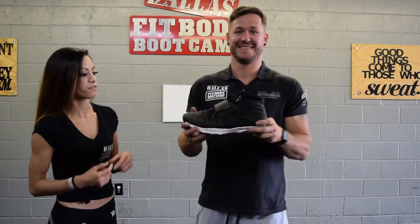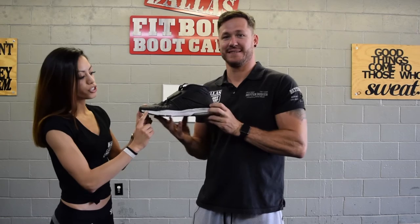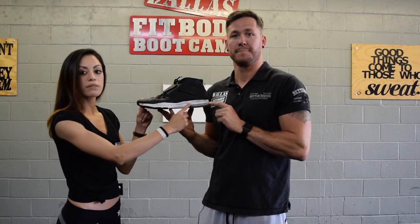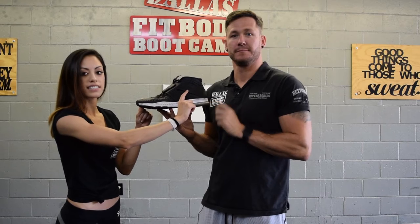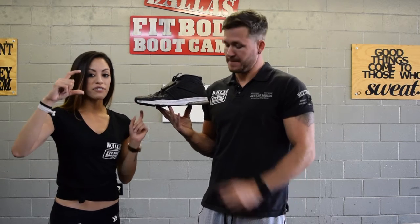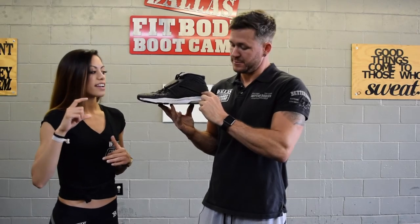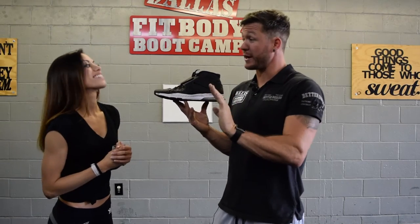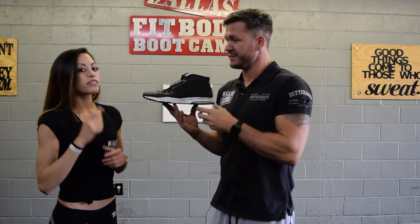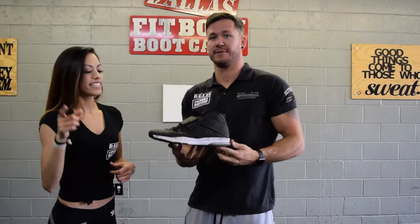So I'm going to ask Turner to take off his shoe and show you what you should be looking for. As you can see here, this shoe has minimal heel. When it goes from the front all the way to the back, it does not have a significant heel. If you look at running shoes, they typically have a very big platform, especially in the back because of heel striking — they need to cushion that.